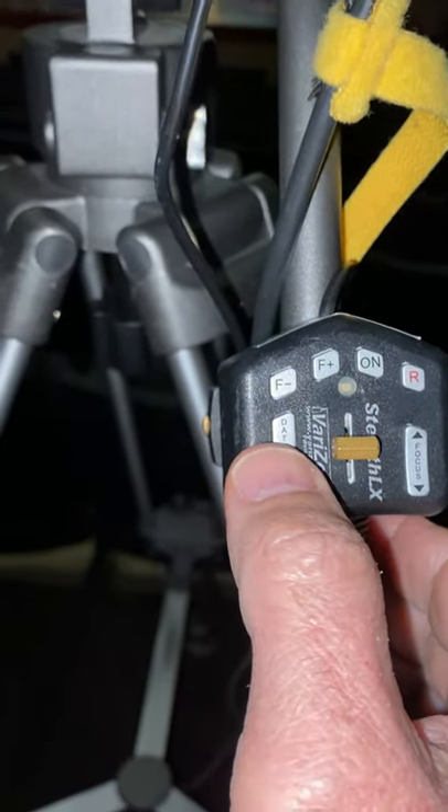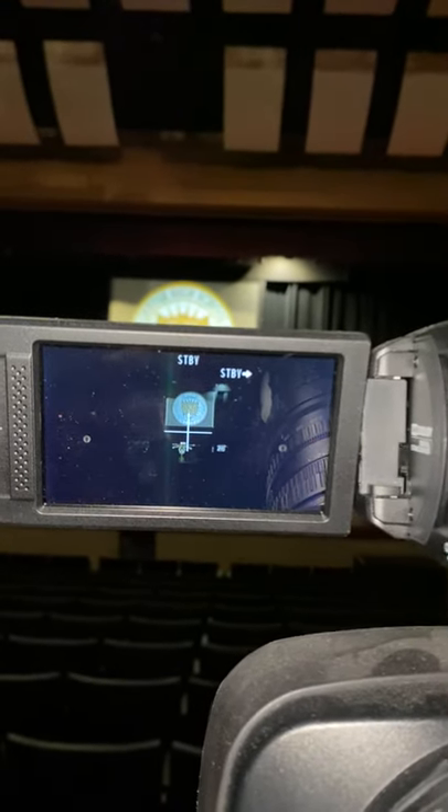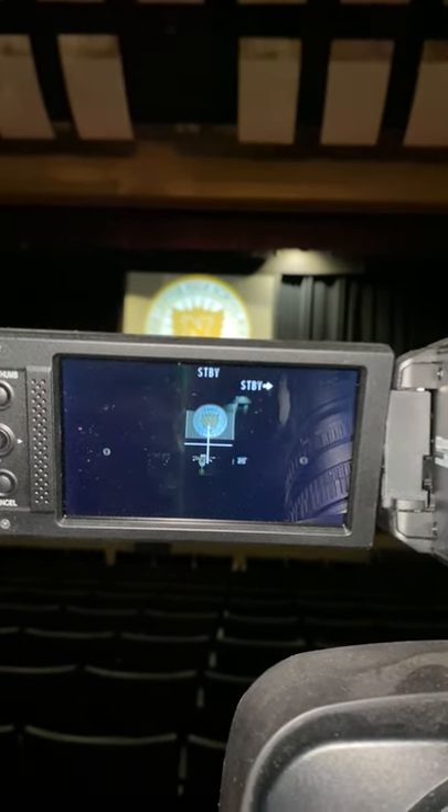Once in a while you will use the data button, and when you press the data button you will see the data switch on and off on your camera, and that way you'll be able to see what you need to see on the screen.